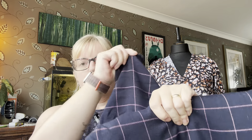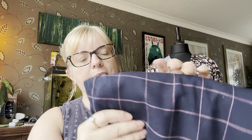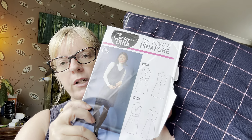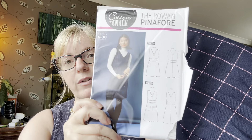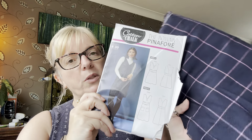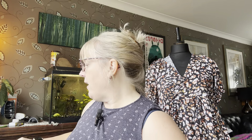I would quite like to make the version without the pin tucks using this fabric. It's a very drapey, mixed fabric — you can see where I've washed it and didn't overlock it first. It's not heavy enough to be a coating but it's a lot thicker than I was anticipating. So I've got a feeling it'll most likely be the Rowan Pinafore, or I may look around for something similar. The check matching might be a challenge, which I've just suddenly thought about.